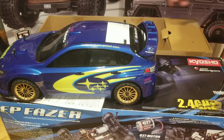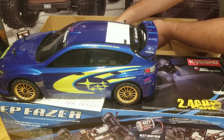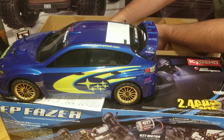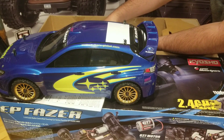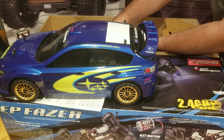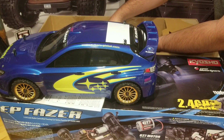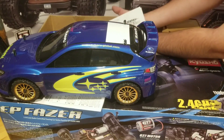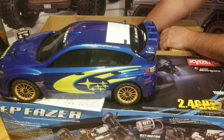Here's his paperwork from A-Main Hobbies. Now obviously I'm not going to show this because it has his information on it. But I can tell you that he ordered this car in May of 2013 and paid a total of $203.24 for it at A-Main Hobbies. And this is back when A-Main had their old logo. That's cool. We'll leave that in the box for now.